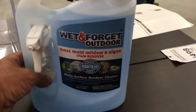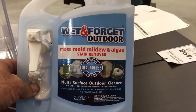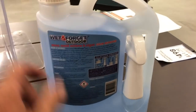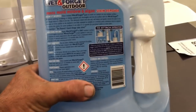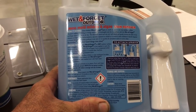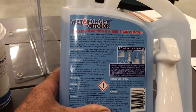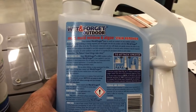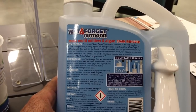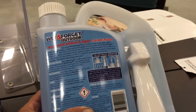Here's the Wet and Forget moss, mold, mildew, and algae stain remover. Now it says no bleach, no rinsing, no scrubbing, no power washing, non-acidic. But first thing you turn around and look at — keep animals off treated surface until product has dried. If contamination occurs, rinse animals' paws. And for plants: do not spray directly onto plants; flush with fresh water if accidentally sprayed. Do not spray in windy conditions as this will reduce coverage and can increase spray drift onto plants.